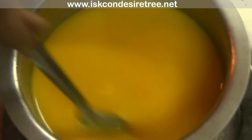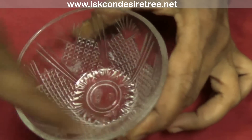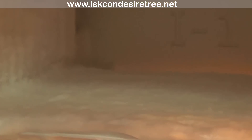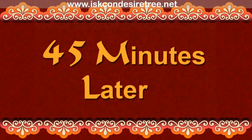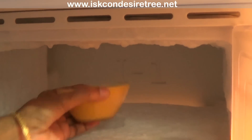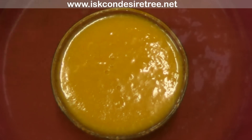Now let it cook for 30 seconds. Once 45 minutes are over, remove the bowl from the freezer — and our yummy mango jelly is ready!